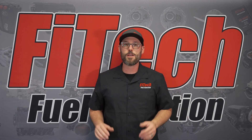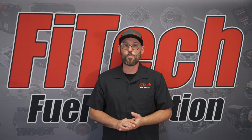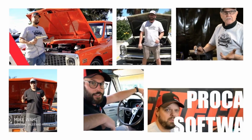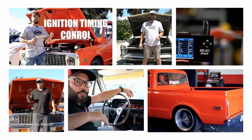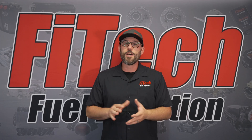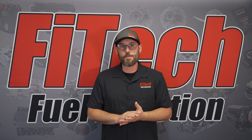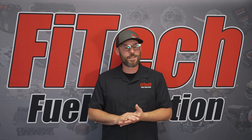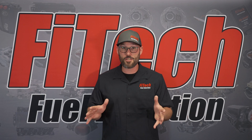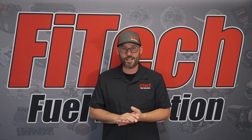This week on Phytec's Tech Tuesday, we're going to go over how simple it is to winterize your Phytec-equipped vehicle. When it comes to winterizing a Phytec-equipped vehicle, it couldn't really be any simpler. There are two major things that you need to focus on in addition to what there is with the EFI system itself.